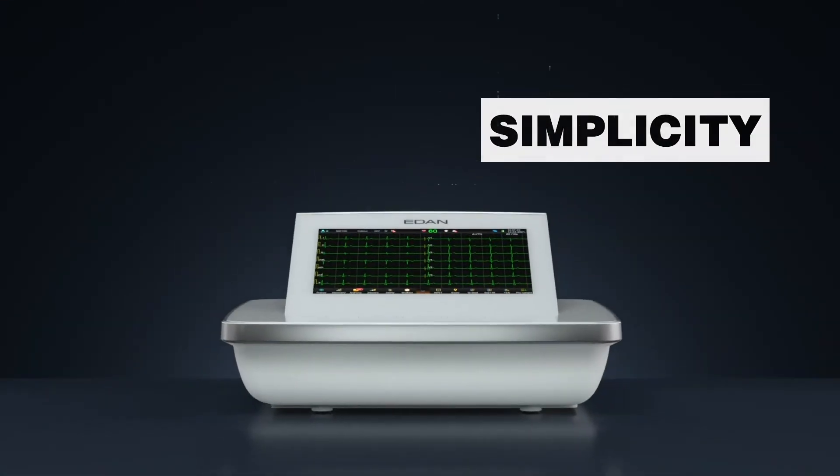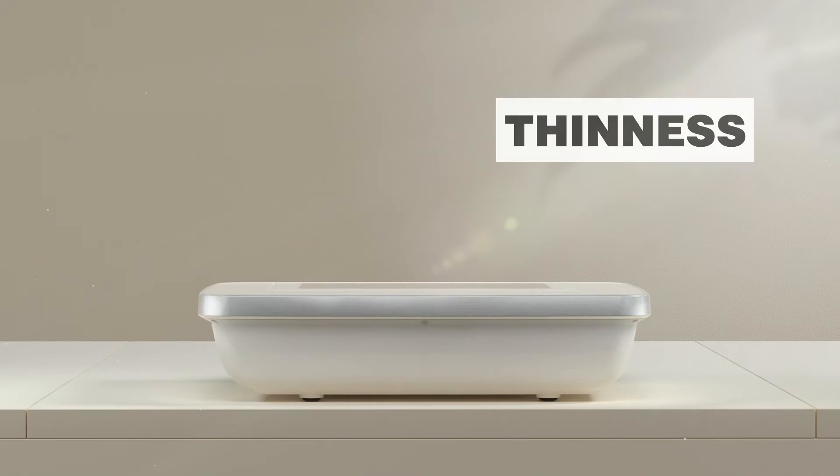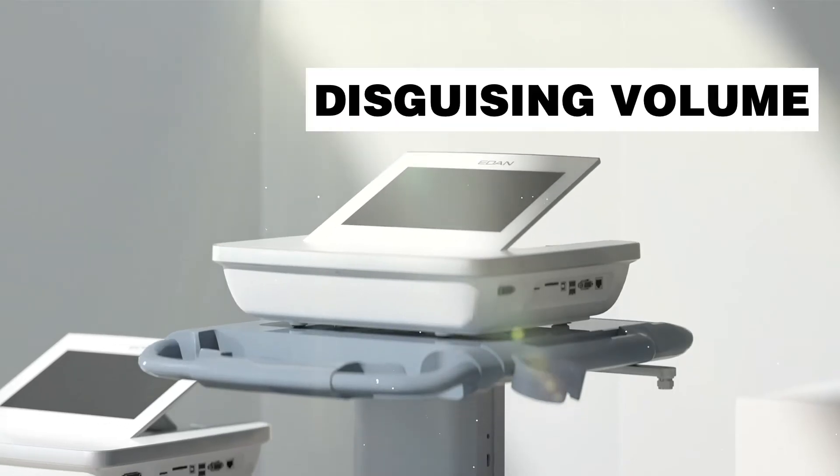I'm Rich Henderson, Chief Corporate Designer for Eden Instruments. The goal of the 1202 was to create a new look and feel centered around our design principles: simplicity, layers, thinness, and disguising volume.